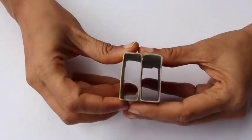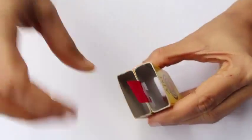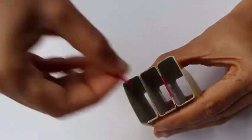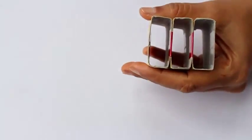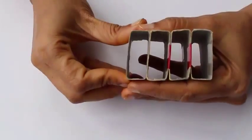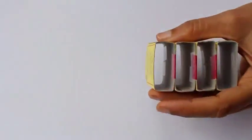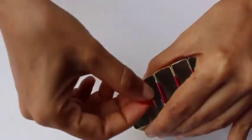Bring two shells together and join them with tape to make a sort of a hinge. Now place the third matchbox shell and join it together to the first two. And now the fourth one. They are just hinged at one edge, and this is the fifth one.